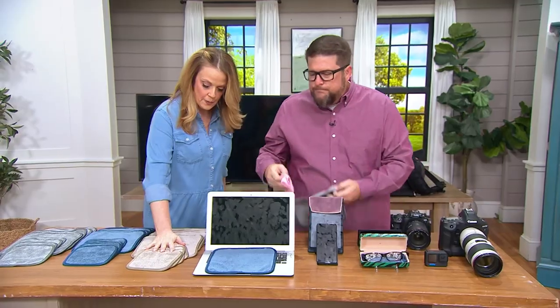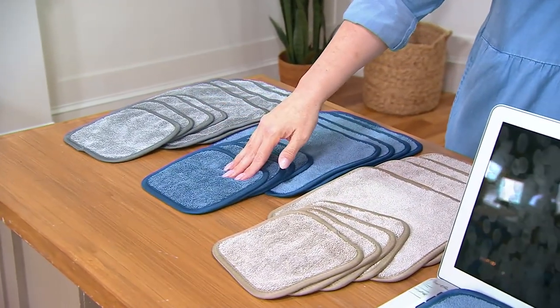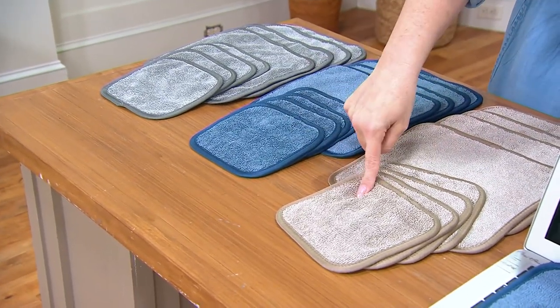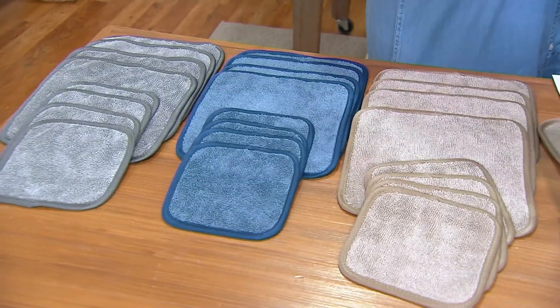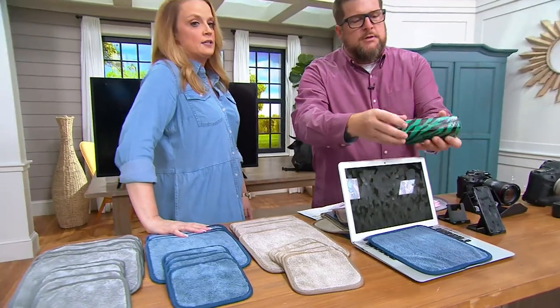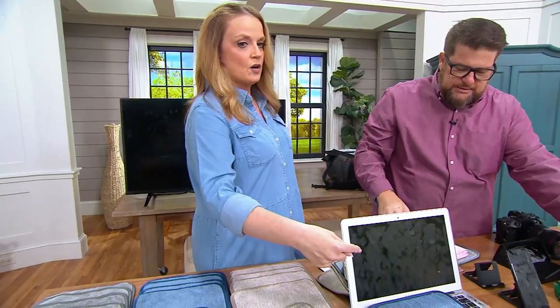I am obsessed with cleaning my glasses. I use this loopy towel every single day without fail, three, four, five, six, ten times a day. We have taupe, denim, and pewter — you get four in the six-by-six and four in the nine-by-nine, and they're $3 a piece. Glasses in the house, glasses in the car, TVs, laptops, phones, mirrors, binoculars, cameras, jewelry — it even fits right in an eyeglass case.